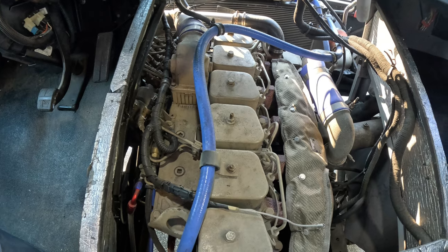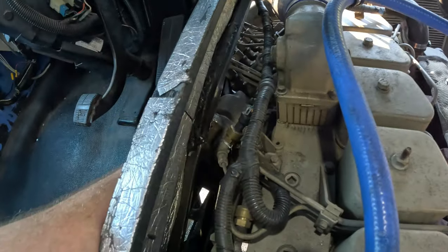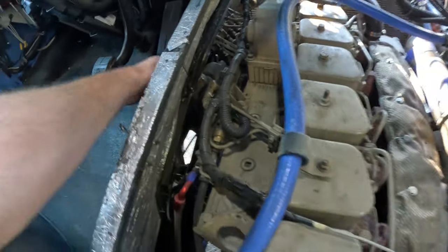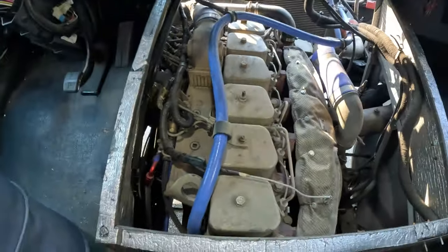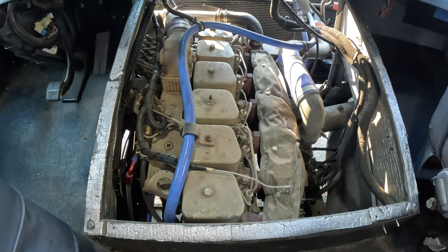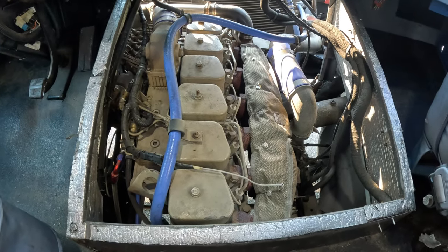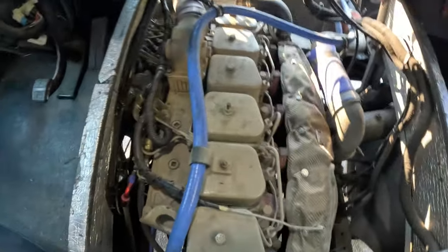I had to modify the floorboard a little bit right here to make room for the injection pump, but I think most people would say it almost looked like it was destined to be in here. I fabricated my own motor mounts — we'll go underneath and check those out.